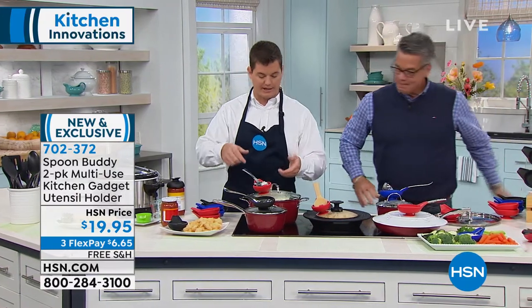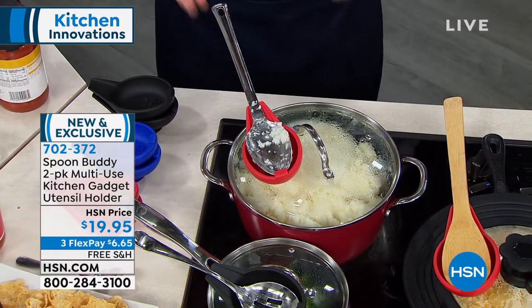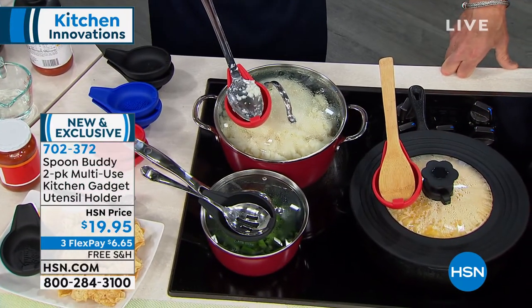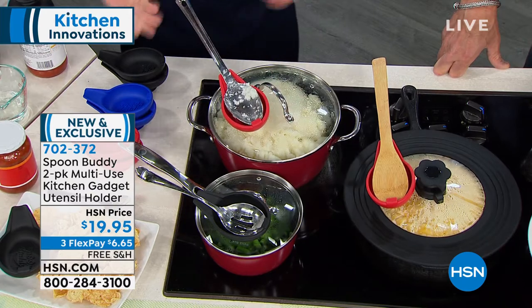It was actually on Thanksgiving, and we had, just like this, the mashed potatoes, the green beans, the gravy, all on the stove top. What was happening is everyone was taking these utensils and they were making a mess on the countertop, or they were falling in the pot, and it was just really a mess. That's when it came to me — it would be so nice if you could take your utensil and put it with the food you're serving, and have all the mess go right into the Spoon Buddy. That's when I came up with it.